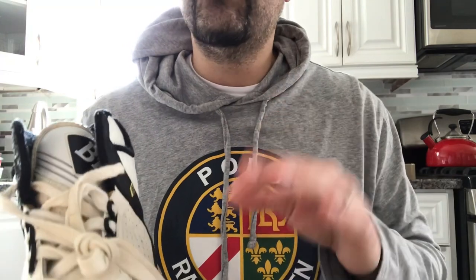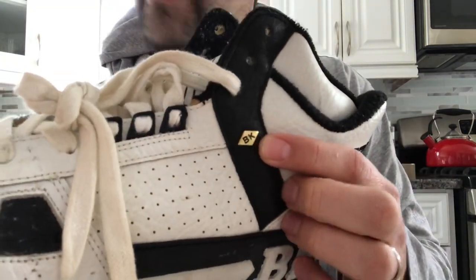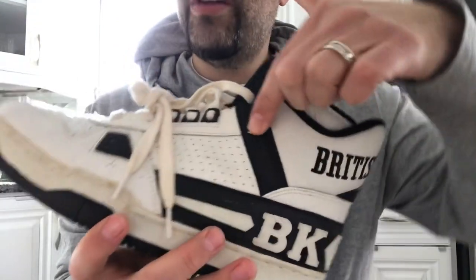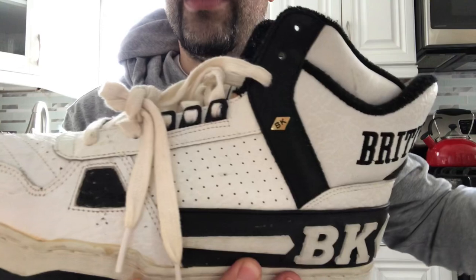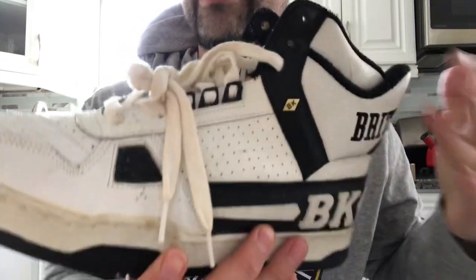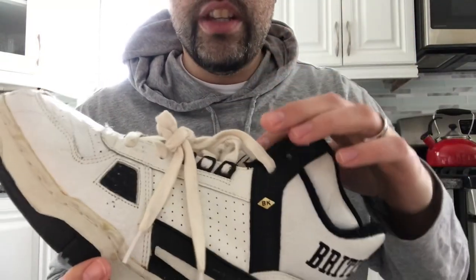I always love this model — it's such a dope model. It's the little details that make the shoe complete. I always like that little gold BK diamond. You take that away and it's still a dope shoe, but you add that little extra thing and it just sets the shoe off at the tongue.